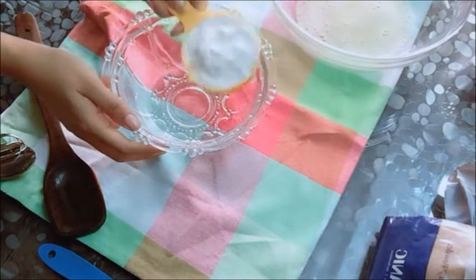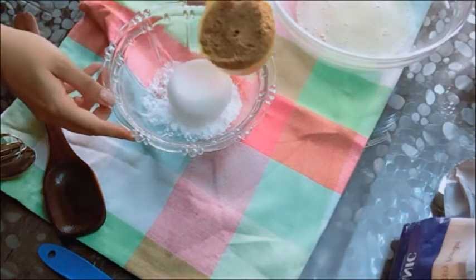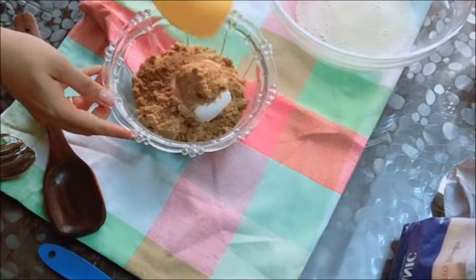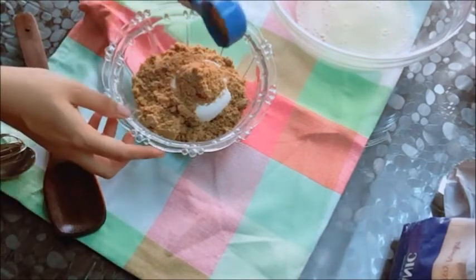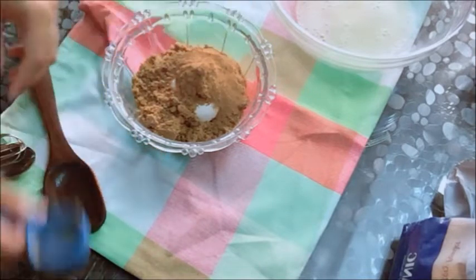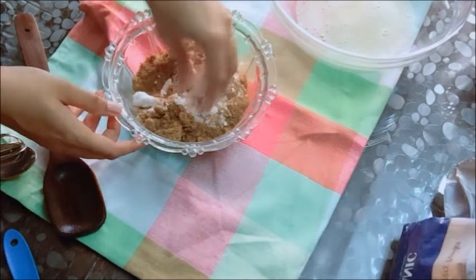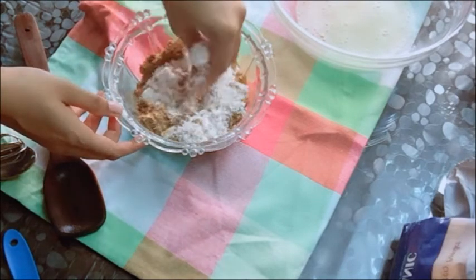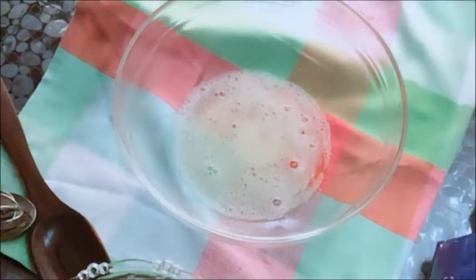Next step, into a clean bowl we take one cup of powdered sugar and one cup of brown sugar. Into that I added one tablespoon of cinnamon powder. And believe me, when this goes into the oven, your entire kitchen will smell divine. So I mixed it up really well — just see that no lumps are formed.